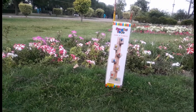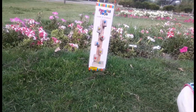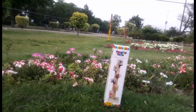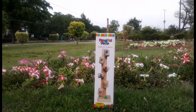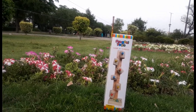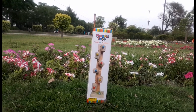Asalaam alaikum friends, welcome to my YouTube channel, which is unboxing of toys. I have brought a toy today — it is a very innocent and cute toy. If you are new to my channel, subscribe and press the bell icon so that you can get a notification of my next video.